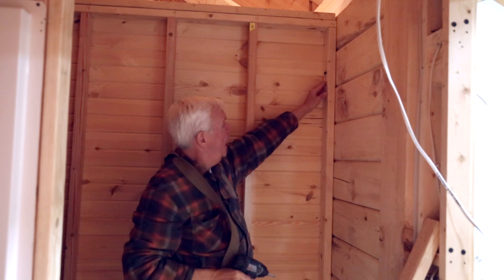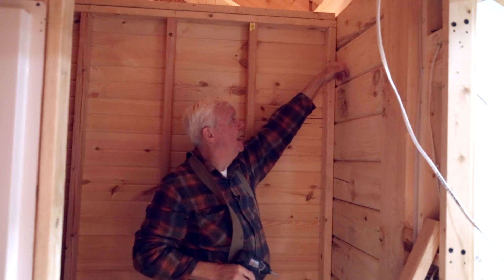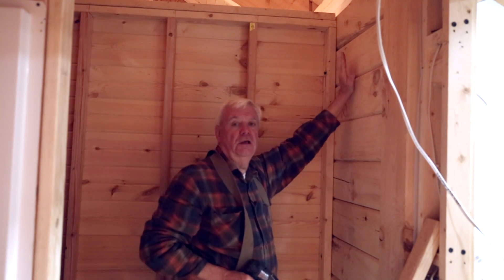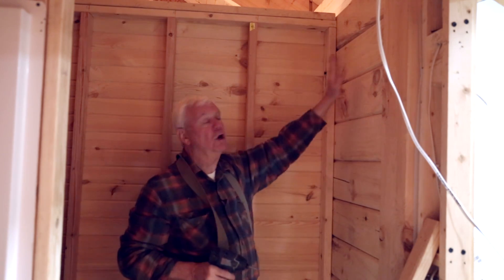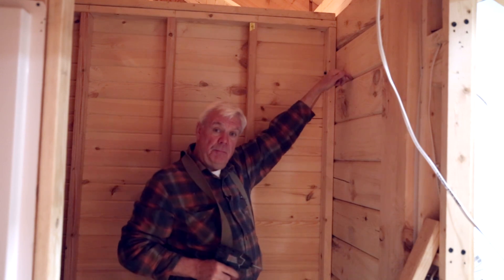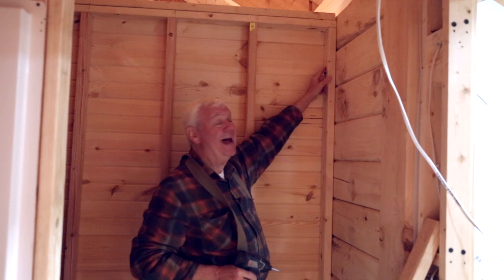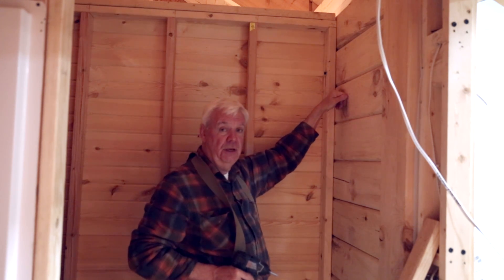Just snug. The reason for that is, if this log wants to move down — remember, these logs are going to move over time depending on where you live, where the home is built, because wood is always moving — so we're going to let it move. When this log wants to push down, this screw will slide in the slot we put here, and allow that log to go down unimpeded.